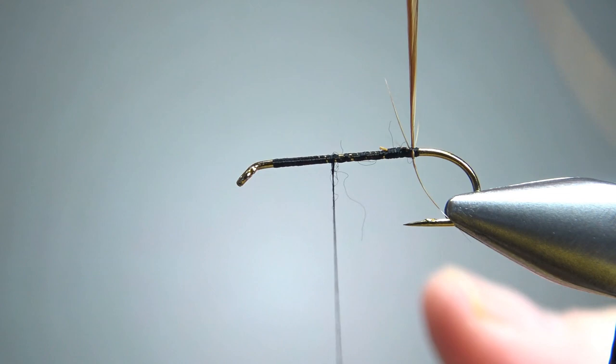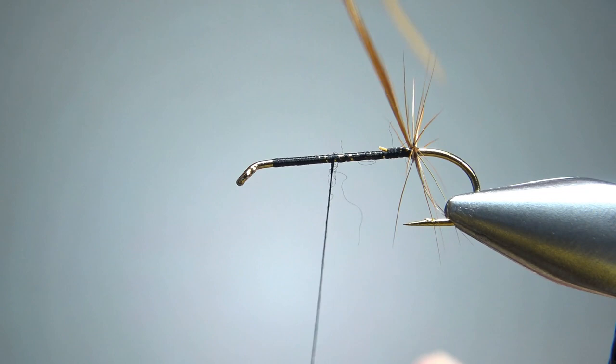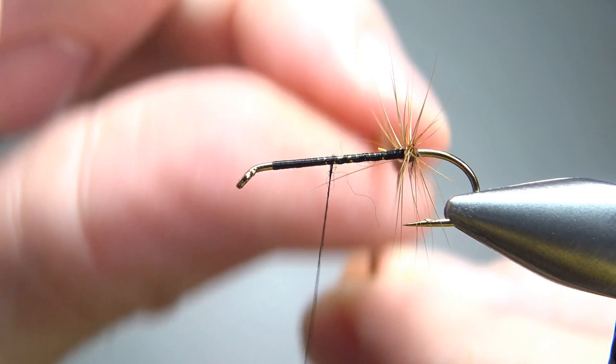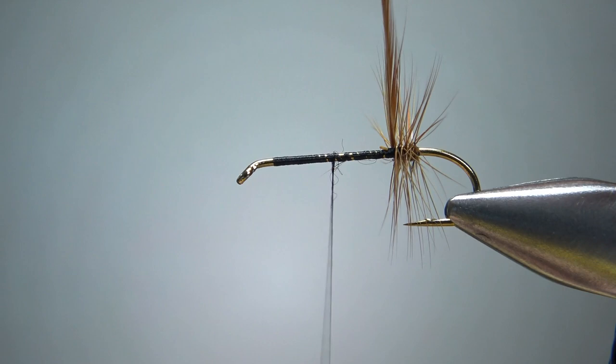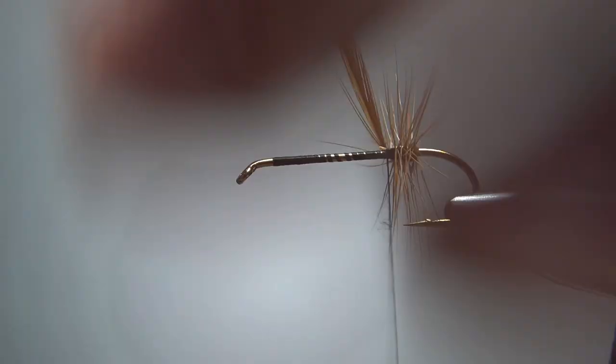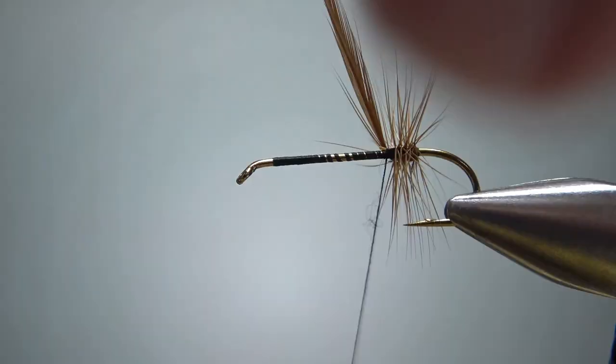Let's wrap this hackle in the back — I'm going to do probably four or five wraps, just right next to each other. It's not a big bushy hackle. Now let's back the thread up three turns to get right back where I want to tie it off. Catch it with two wraps and then snip the front of the hackle feather.